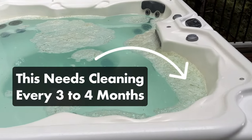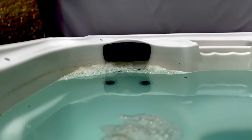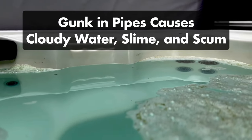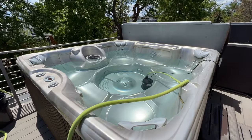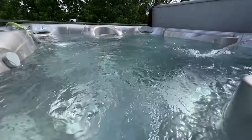Did you know you should drain and clean your hot tub every three to four months? That's because contaminants and biofilm build up in your pipes and cause cloudy water, slime, and scum lines. And the only way to get rid of it is by flushing your pipes and draining the water. So here's a step-by-step guide on how to drain, clean, and refill your hot tub. Let's dive in.